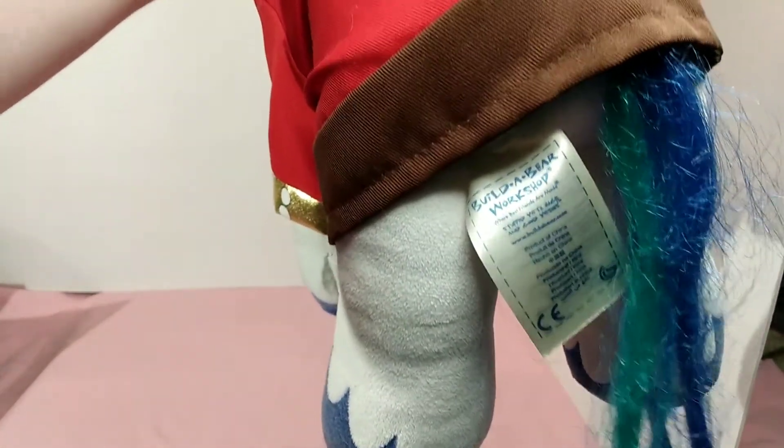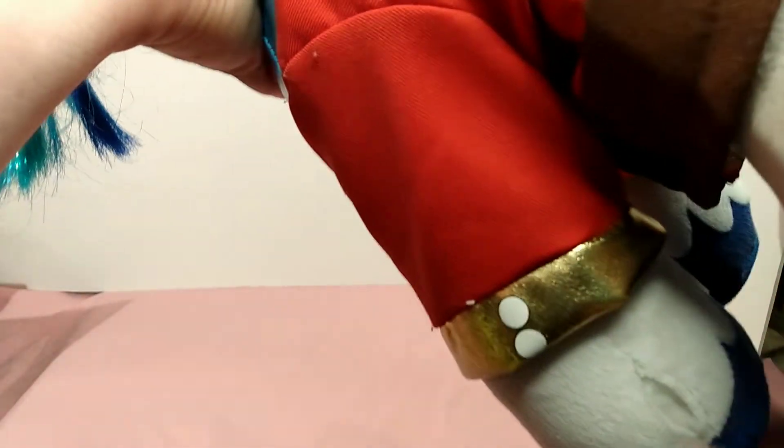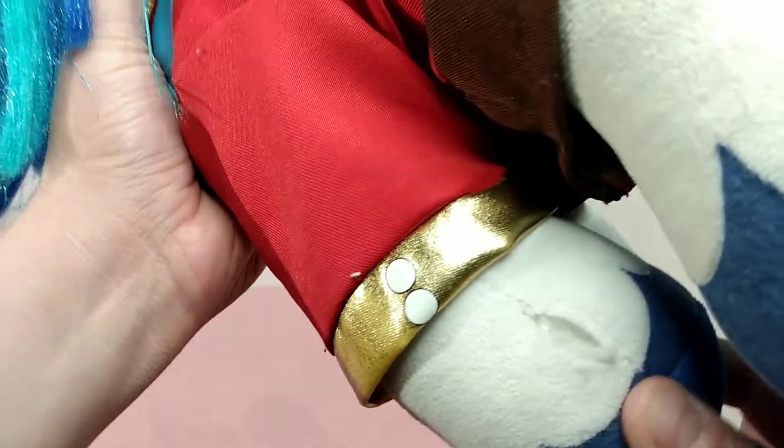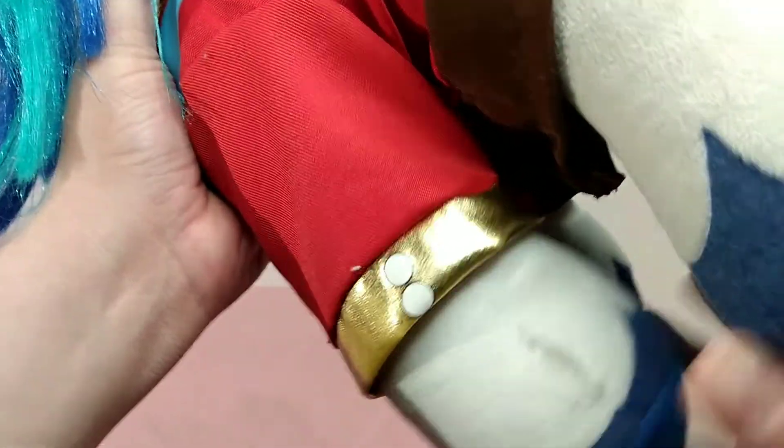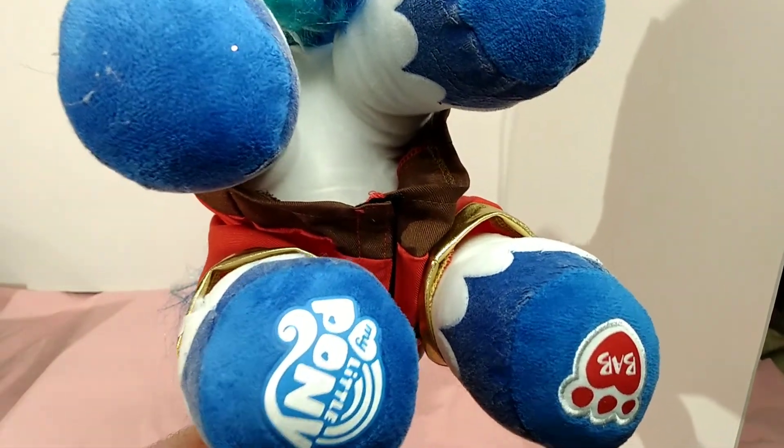He's also got the black detailing, a little fluffy tail, and the Build-A-Bear tag. Oh no — I did not notice that he had a hole. I'm going to have to get him sewn up, I apologize, I didn't know he had a hole in him. And on the bottom of his feet he has the My Little Pony symbol and the Build-A-Bear logo.